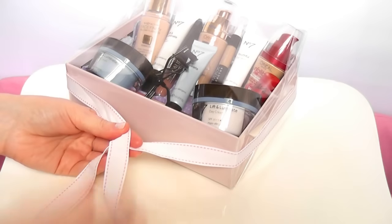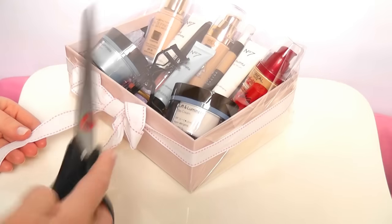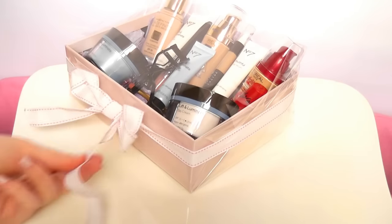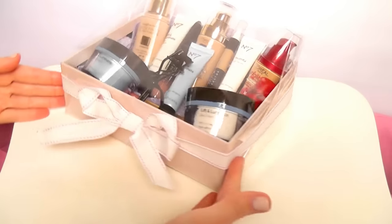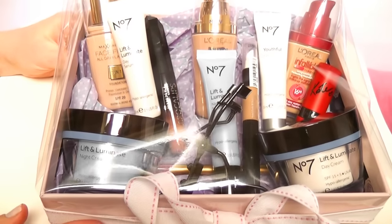The next step is totally optional, but I'm going to do a little ribbon around it and tie it in a little bow. If you're making a manly box, you can leave this part out. Just trim the edges so it's nice and neat — I like to trim at an angle because it looks kind of fancy. And it's all done! It looks like you've made such a huge effort with just such a small amount of products. I hope you guys enjoyed — thanks for watching.